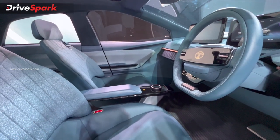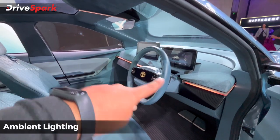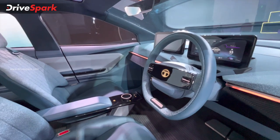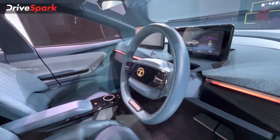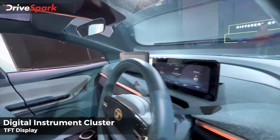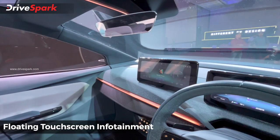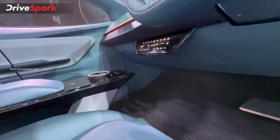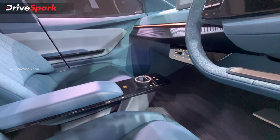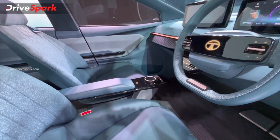The color combination of the upholstery gives an airy feel. You can see ambient lighting and a great sense of space on the dashboard. Tata Motors has packed advanced technology into the Curve: a fully digital instrument cluster, a floating infotainment system, AERA connected technology, an automatic AC panel, a drive mode selector, and a selectable regenerative braking feature.